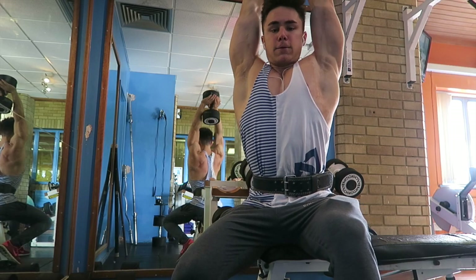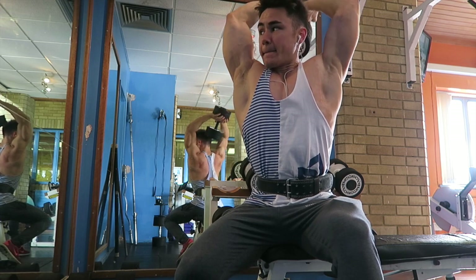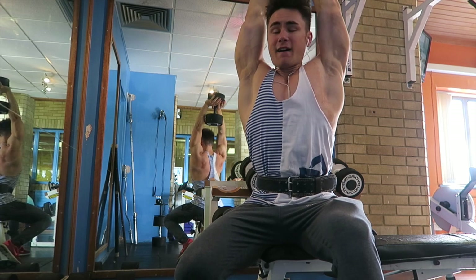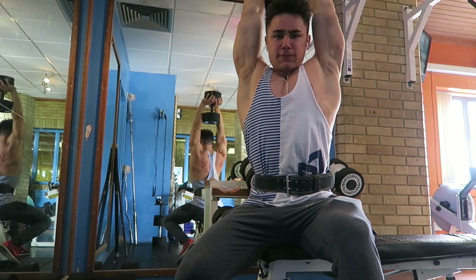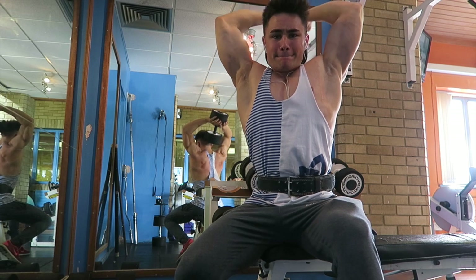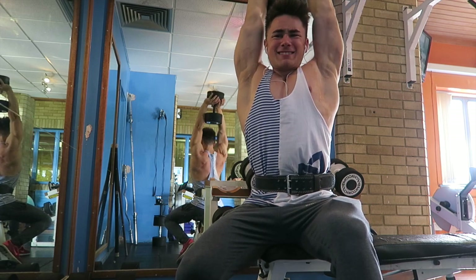And then we've got the tricep extension with the dumbbell. I've got the belt on for this because there's no back support, so I thought I might as well chuck it on. A little pro tip: when you get to the top of the movement, try and face your palms out toward the mirror.